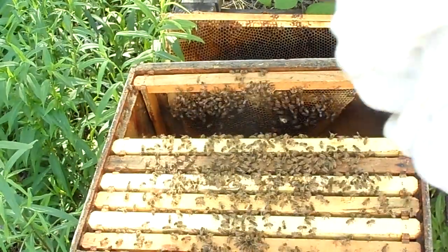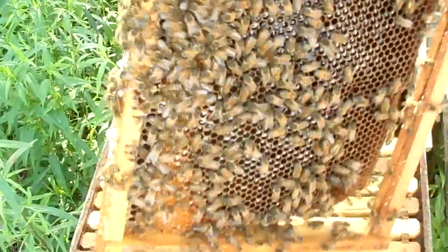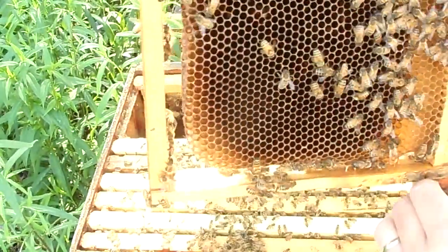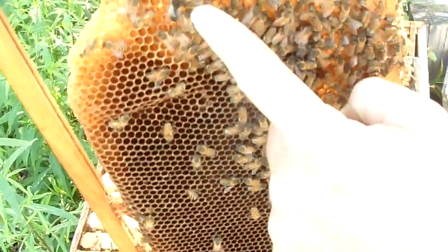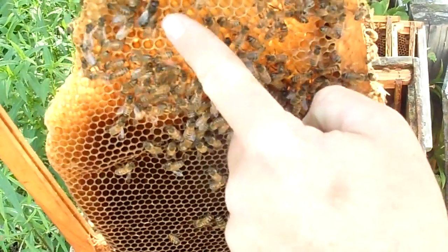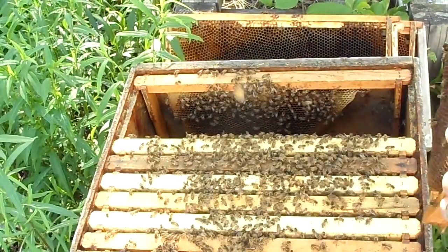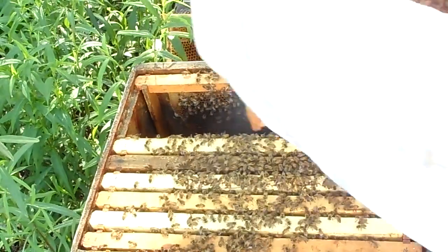This one's got some heft to it — quite a bit of nectar stored on here. They're doing really good compared to how they looked just about 30 days ago. Now here we've got some drones. There he is, right underneath my finger — that's a drone, a boy bee. He's back from being under the bars, as I call it, because all they do is go to the drone congregation areas and look for virgin queens to mate.